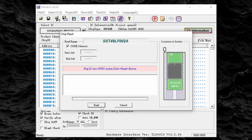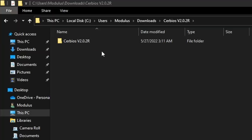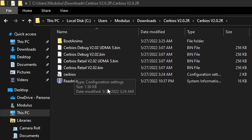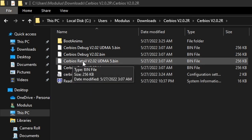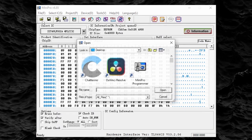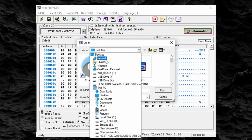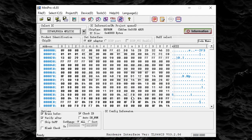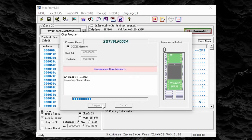After setting the device ID, I'm going to try to read from the chip just to verify that I have the correct device ID selected. Since that was successful, I will go ahead and open up the Cerbios file. At the time of recording, the newest version of Cerbios is V2.0-2-R. I will be using the Cerbios binary file that supports UDMA5. If you are using any SATA to IDE adapter for your hard drive that is not StarTech branded, you should select the standard Cerbios debug BIOS. After opening the correct BIOS file, I will click the program button to begin flashing the BIOS chip.